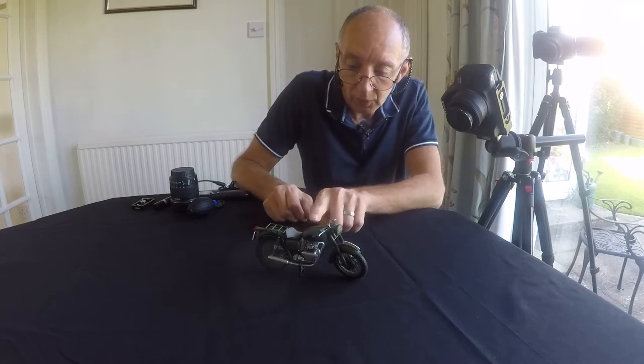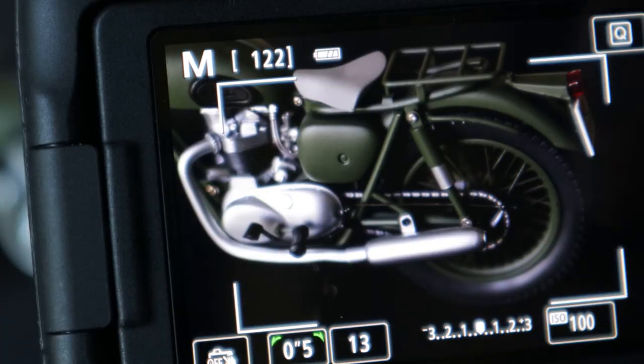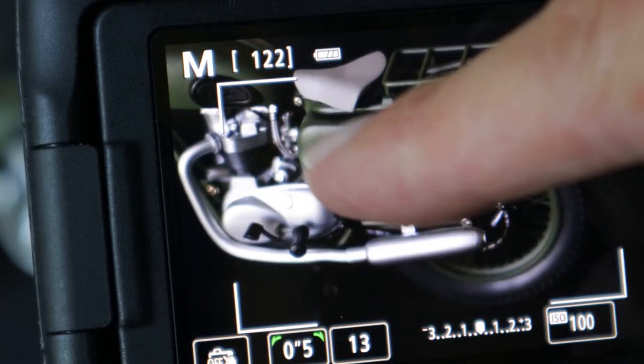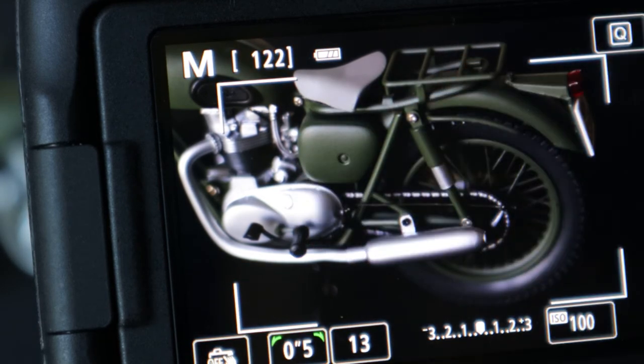I'm spinning around to try a different composition now. What I might do is just try and isolate this bit in the middle here. They're all looking really good on camera with the black background — you've obviously got the silver chrome effect on the motorbike as well, which kind of brightens up the image a bit.